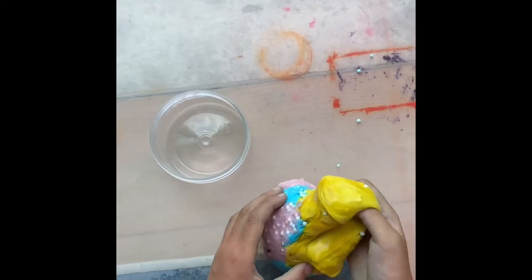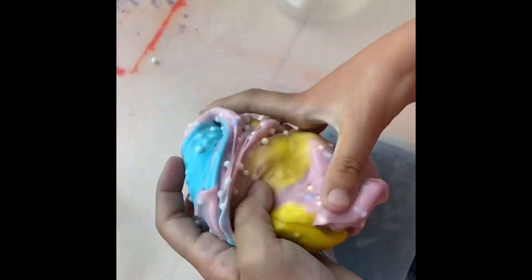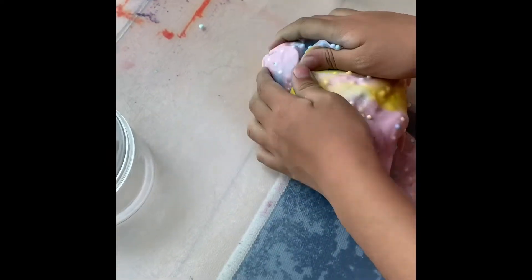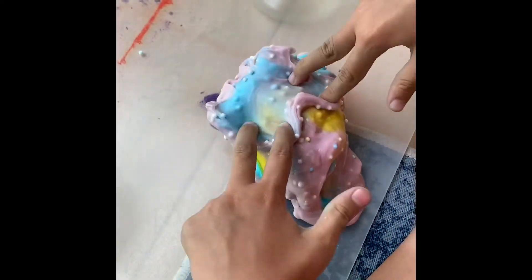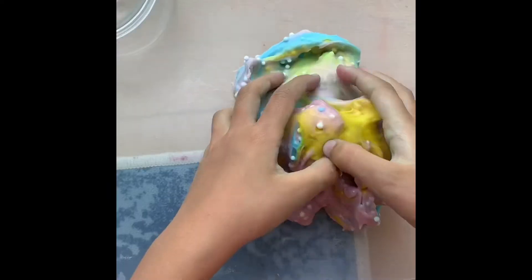Wow, look at this slime! It looks like a rainbow. It's so nice, look at it. It looks too nice. I really, really love it.